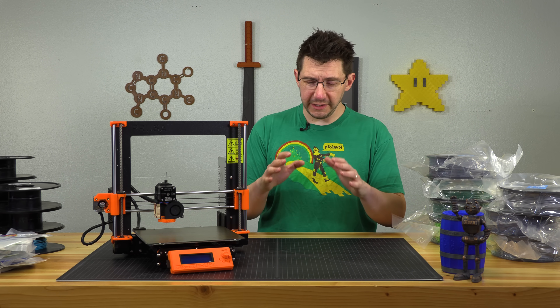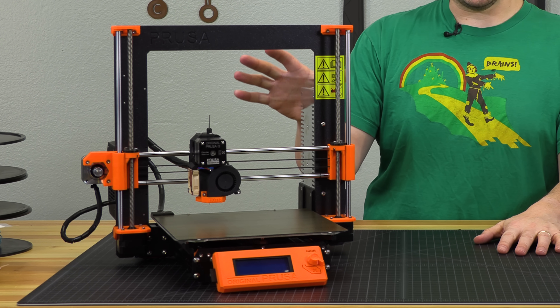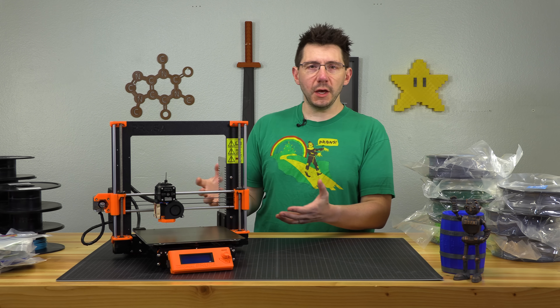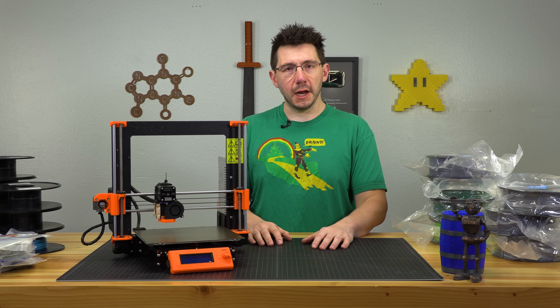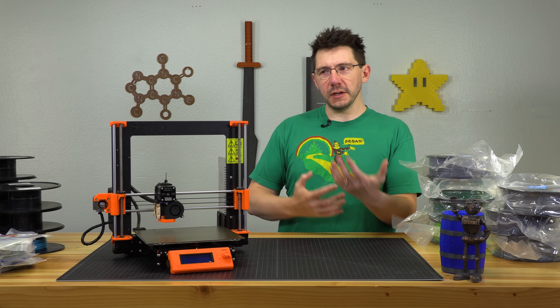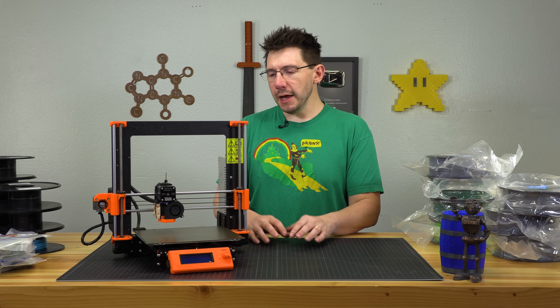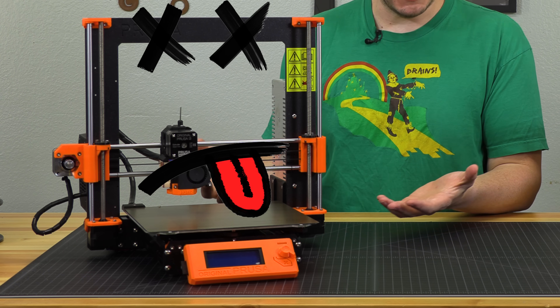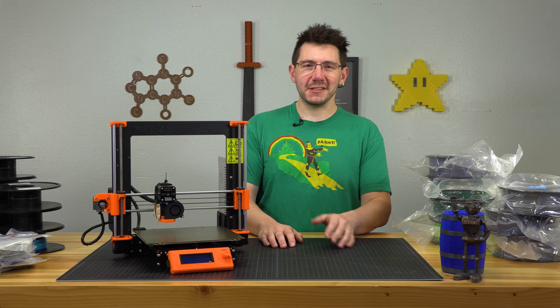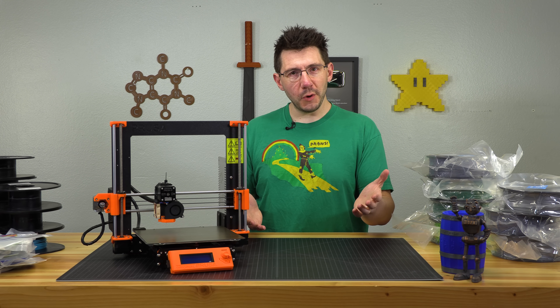I'm all about being transparent. This is the Mark III that I have in for review — one of two. This is the fully assembled one. There's also a kit one that Bill of Punished Props and I put together. The fully assembled one has a bit of a sordid history, and it's dead. I'm sending it back. I'm Joel. This is 3D Printing Nerd.